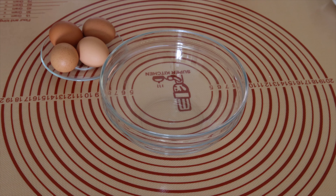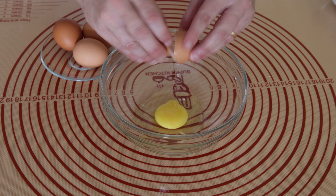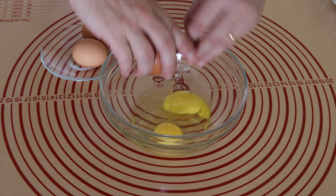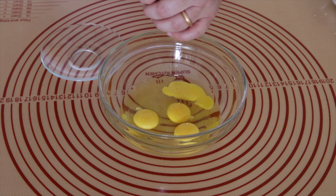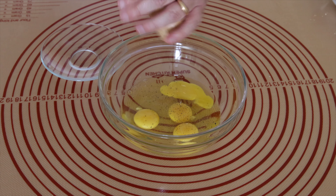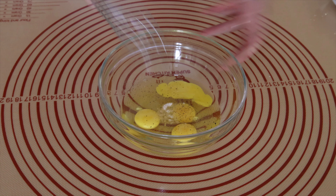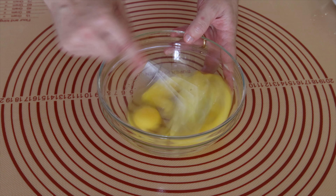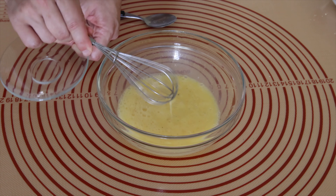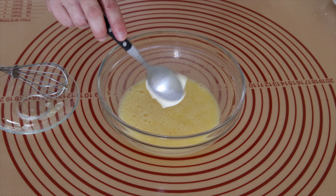Prepare the egg mixture. Add a bit of pepper, salt, and put cream.